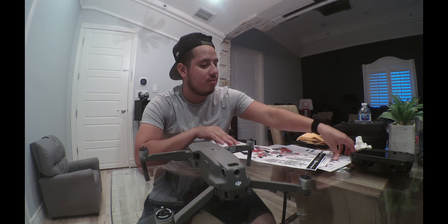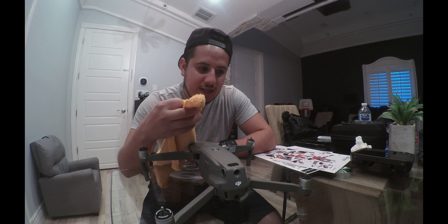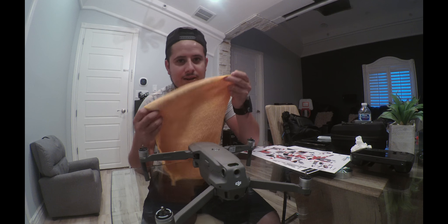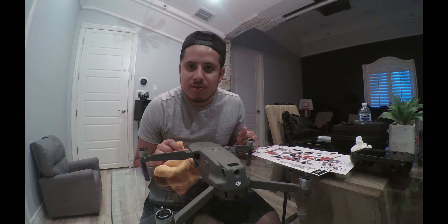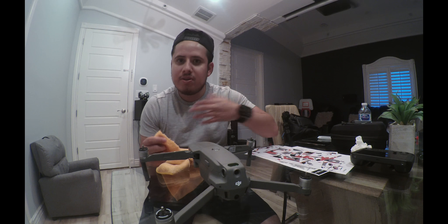First thing is first, you've got to make sure you clean it. I got the cloth a little damp — not too soaked — just a little water in the corner and the rest dry, to clean the Mavic. Then you want to let it dry up for a bit, and make sure your hands are clean too — no dust, nothing. That's when you start putting your decals on.